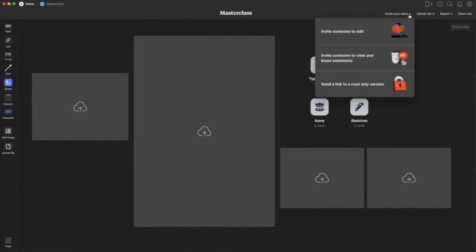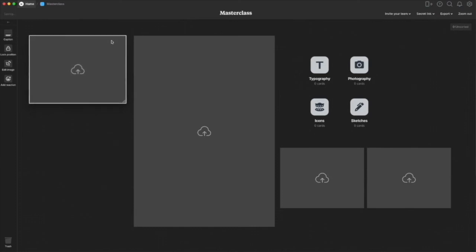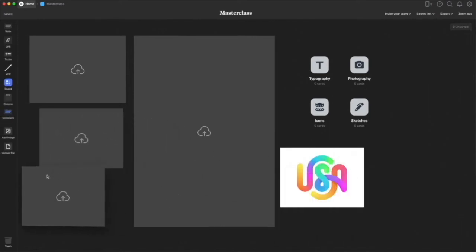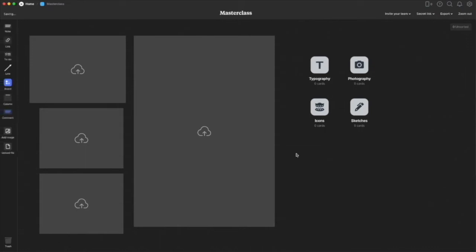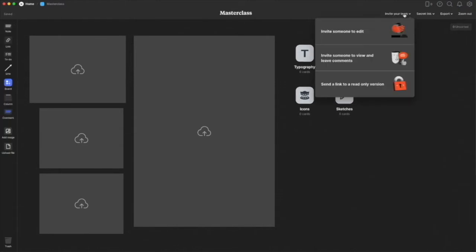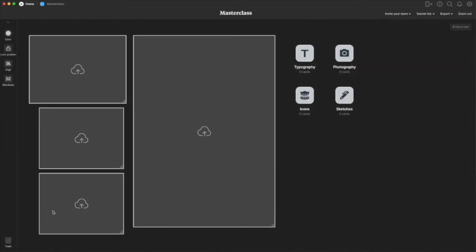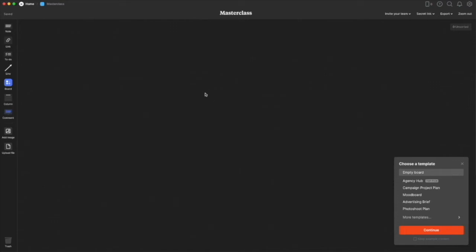Once you have things set up, you can work with other people. You can invite someone to edit — they can make their own changes — invite people just to view or leave comments, or just send a link. I love this because the best part of being creative is collaboration. You can see everybody else's cursor, see what's going on, work together, have a Zoom link open — it gives you a really great collaboration space. And if something isn't working, just drag it to the trash and start over.